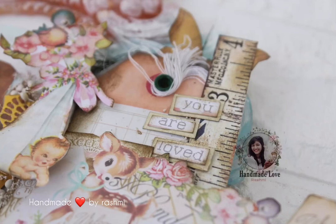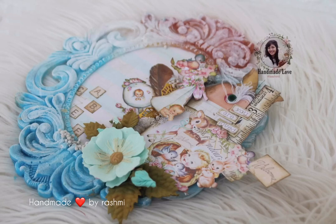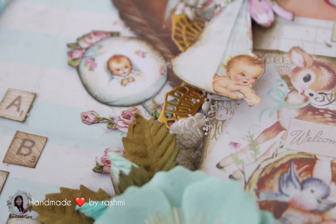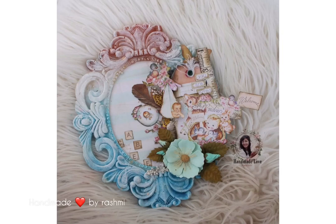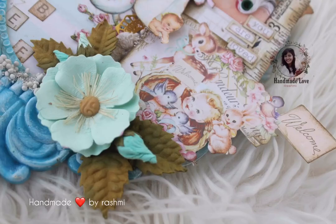Hi there, you're watching Handmade Love by Rashmi, and today we are going to create an altered frame. This frame is poured from scratch using resin, and I have used various elements, sheets, and patent paper to create a dimensional effect. Without further ado, let's get into the details of the video. Don't forget to subscribe to my channel and hit that bell icon for all new video notifications.